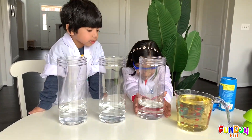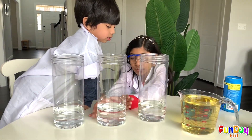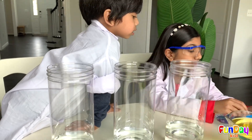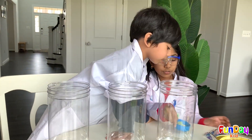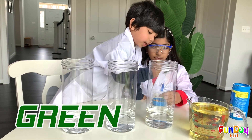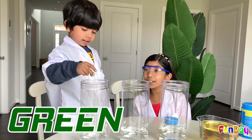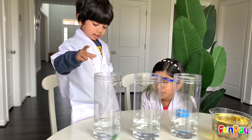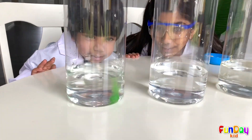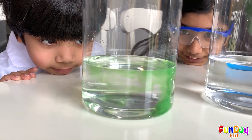Now we have all this water right here and a lot of oil too. Water and oil. So first, we're going to color this. Which color do you want for this one? Okay. One, two, three! Oh look, it's fizzy! It's turning green.